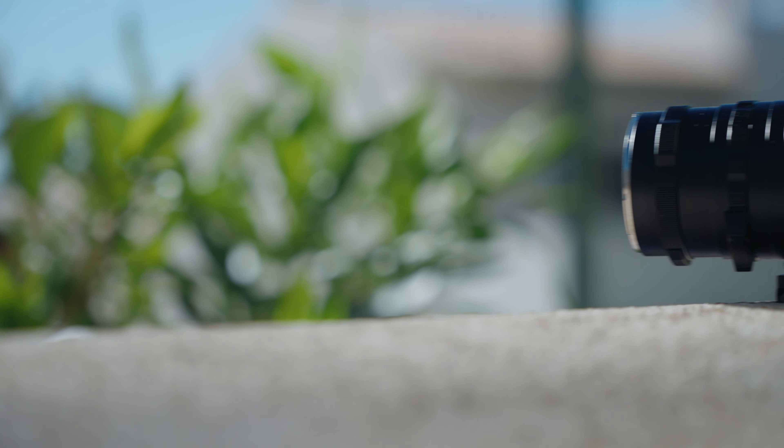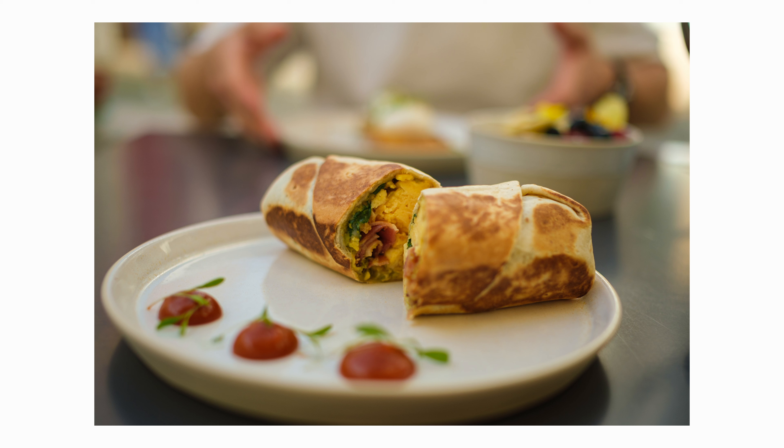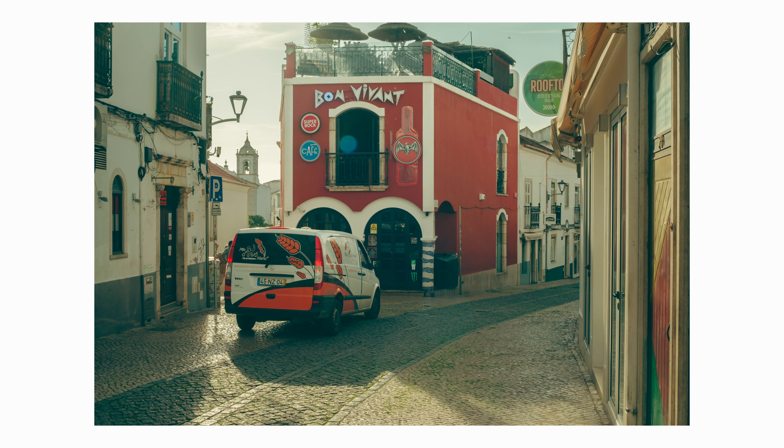In my opinion, the lens produces some clean-looking images. The bokeh has a nice look to it — you can get in close and get that background blur because of the minimum focusing distance, which is at 40 centimeters. I also noticed that this lens has a slight pop to an image, depending on the light.